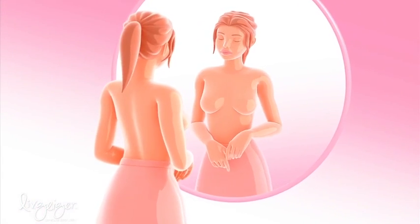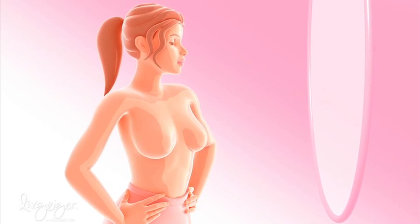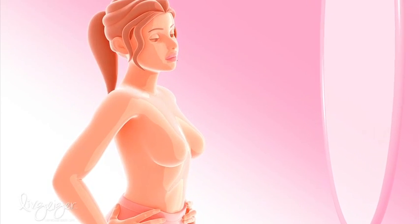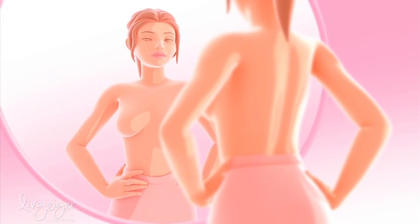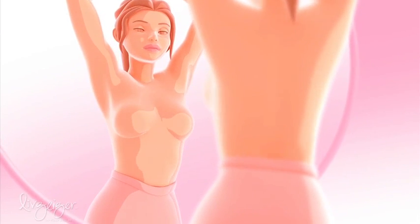Look into the mirror with your arms at your sides. Do you notice any change in the shape? Any swelling? Do you notice any skin changes such as dimpling or puckering or an orange peel look to your skin? Next, look again for any changes with your arms held over your head. Does it look normal to you?